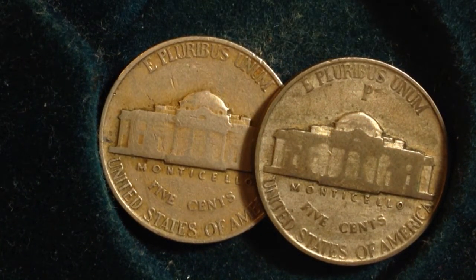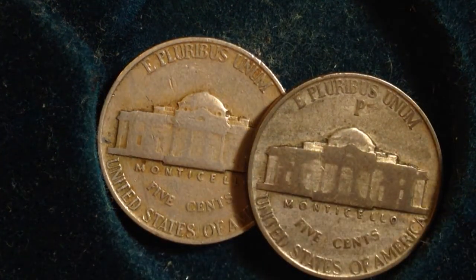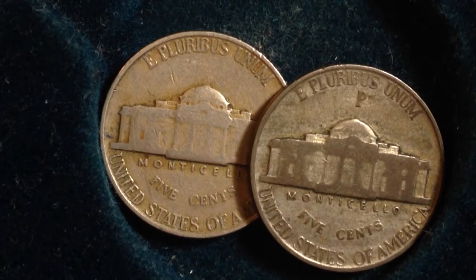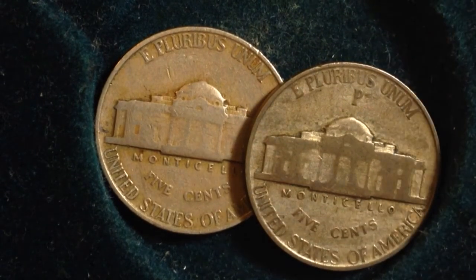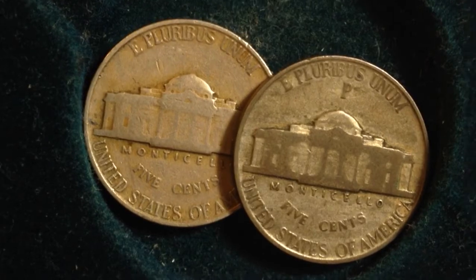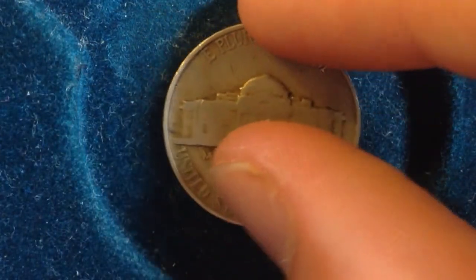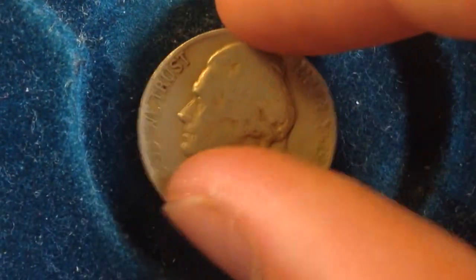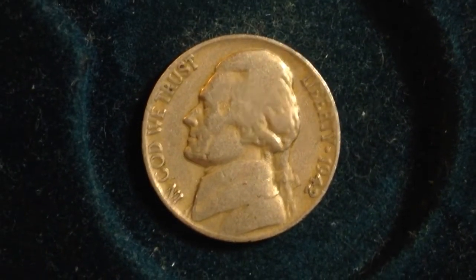Specifically for the year 1942. As you can see, these nickels are slightly different — you might be able to tell by looking at them that they have different metal contents, and that's the main driver between the Type 1 and the Type 2 Jefferson nickel. The one on the right is actually a 1943, but that's alright because it will help illustrate what I'm explaining. So this right here is the 1942 Type 1 Jefferson nickel.